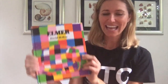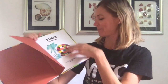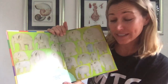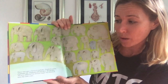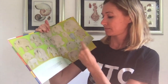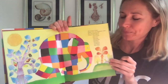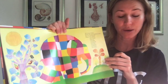All right, let's get started. Elmer by David McGee. There was once a herd of elephants — elephants young, elephants old, elephants tall and short, fat and thin. All were different but all were happy, and almost all were the same color. All except Elmer. Elmer was not elephant color. He was patchwork. Elmer was yellow and orange and red and pink and purple and blue and green and black and white.